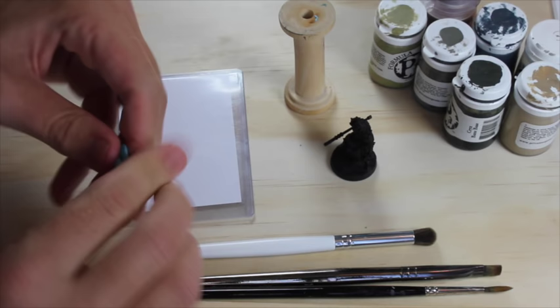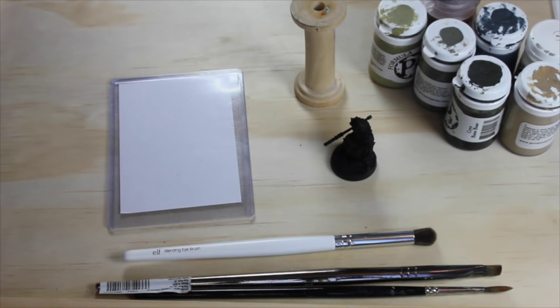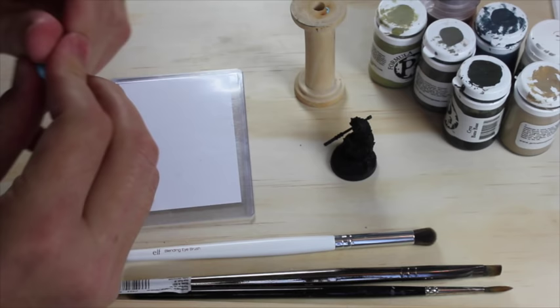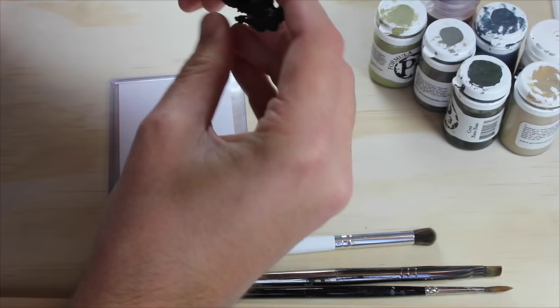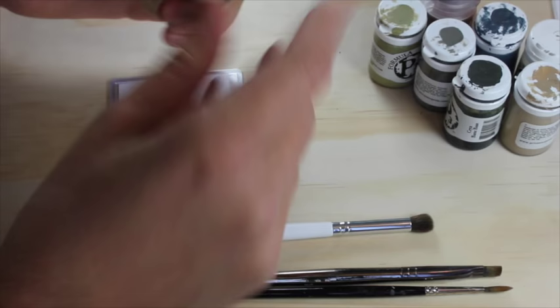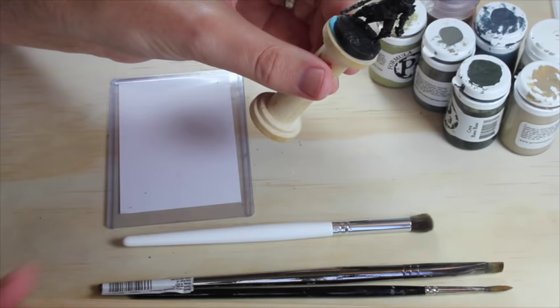The first thing I want to do is mount my model onto my little stand — just a little spool of Hobbywood I found at a craft store. For a long time I just held the models in my hands, but it's really nice to have something that holds them. I use my sticky tack, get it a little tacky by kneading it, then jam the model in there. There we go — a black spray-painted miniature mounted on a handle so I won't accidentally get fingerprints or wreck the paint.